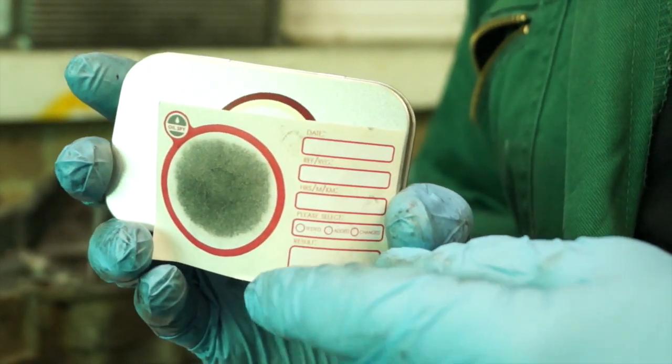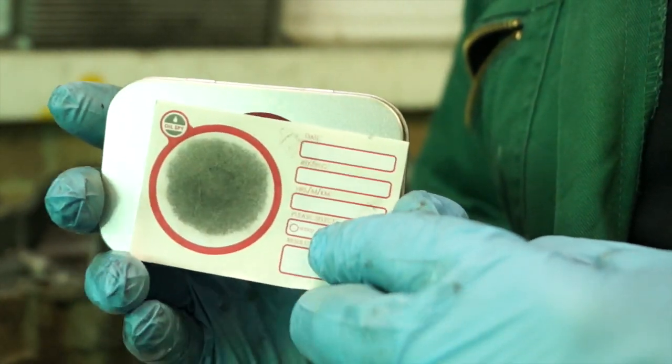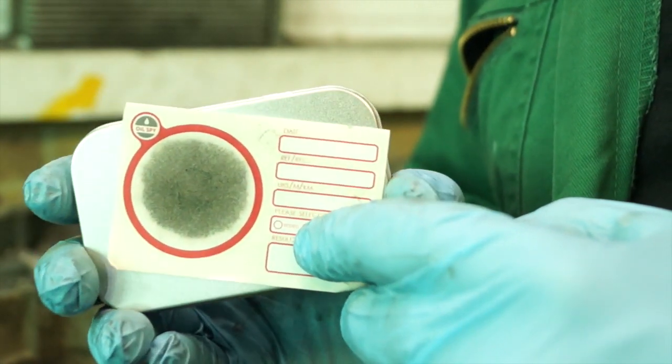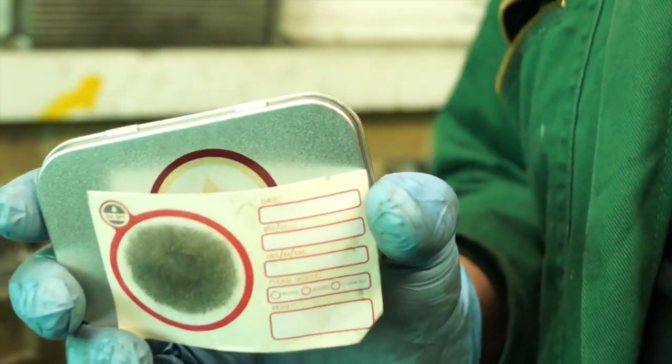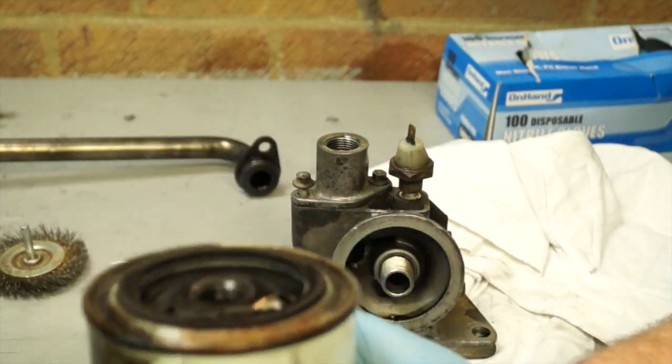A handy piece of equipment is this oil spy, which we've used to test a bit of oil from the engine. It's available off the internet and basically lets us check if we've got any diesel issues or head gasket issues. In this case we haven't, which is good. The 300 TDI uses a disposable canister filter — just be careful when stripping it as it still has loads of oil in it.